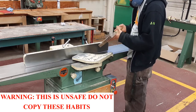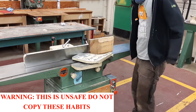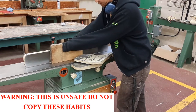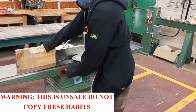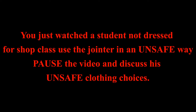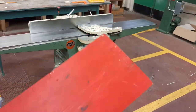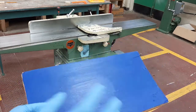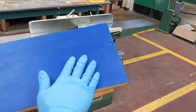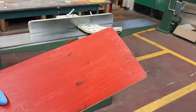I'm going to start by using the jointer. I'll start by jointing the edge. I've got this piece of wood over here. As you can see, there's a red side and a blue side, and I just want to get the paint off both sides. So I'm going to run one face through the jointer, get that nice and flat, get the paint off, and then run the other side through the jointer, get that nice and flat, get the paint off, and then I'll be good to go.